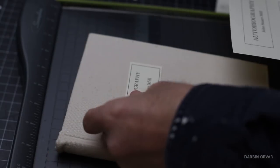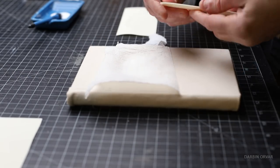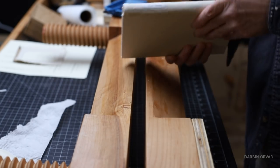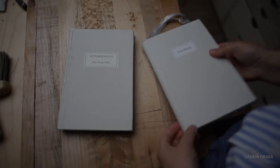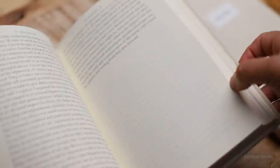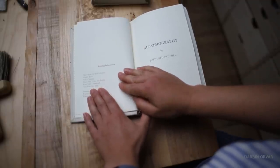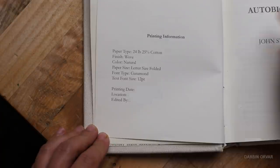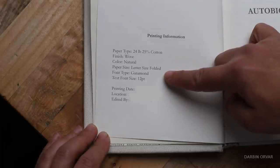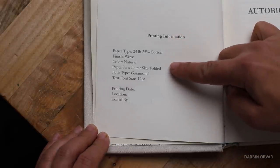To add a label to the book we're gluing on printed paper labels onto the fabric. You could obviously stamp letters with a press or mark it in many different ways. We're adding labels to the front and to the spine. A really neat thing when printing your own books is that you can pick out the paper and font. We've printed out a colophon page with all the specs so you'll never forget what you did: paper type 24-pound 25% cotton, finish wove, color natural, letter size folded, font Garamond, text size 12, plus the printing date, location, and edited-by information.